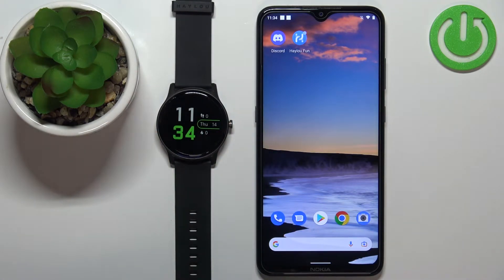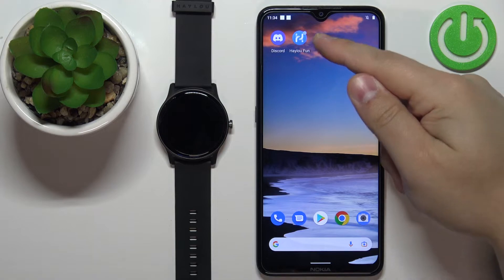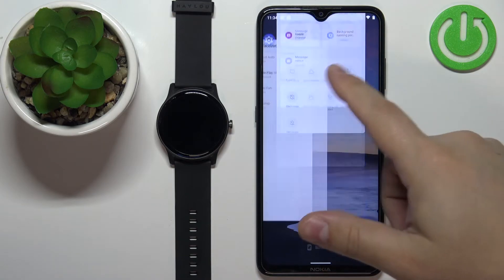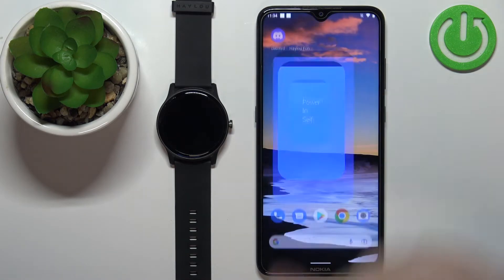So once your watch is paired with a phone and the battery level is at least 30%, we can continue and open the HALU phone application on our phone.